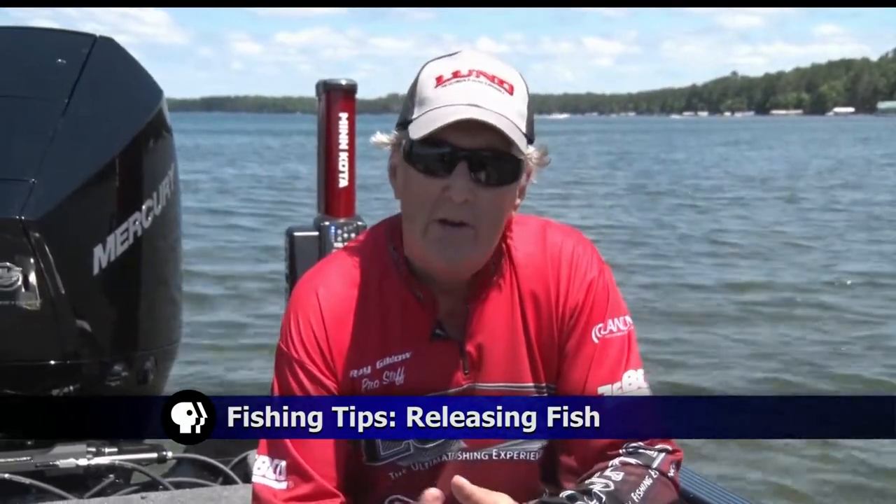Today we're going to talk a little bit about the importance of catch and release — take that picture if you want to take it — and show you how a fish should be released so they're not injured. It's very important to take care of these animals. It's a very important resource.